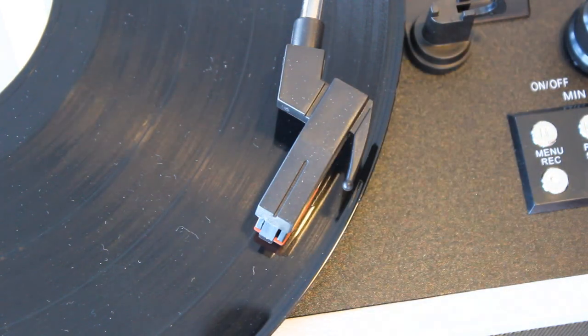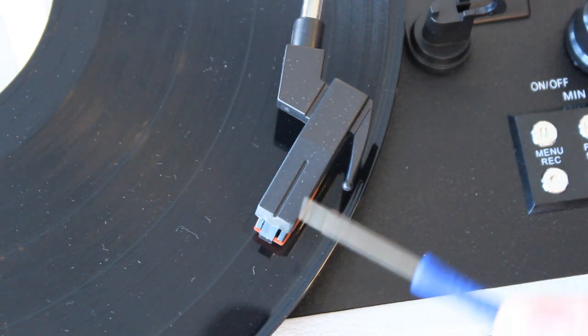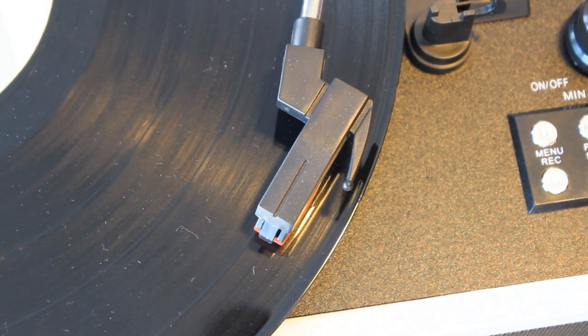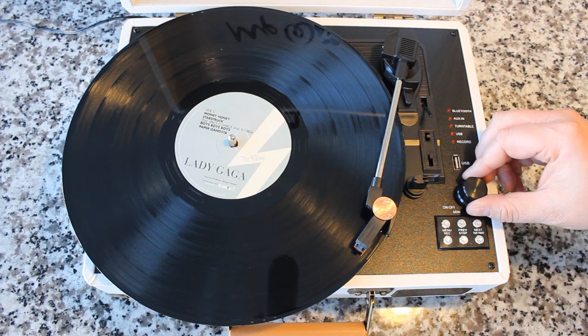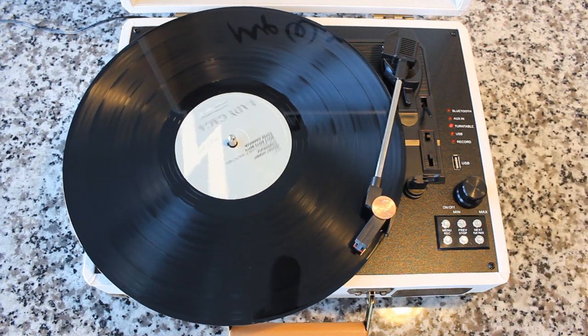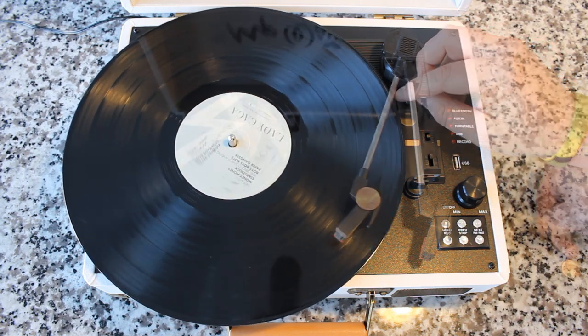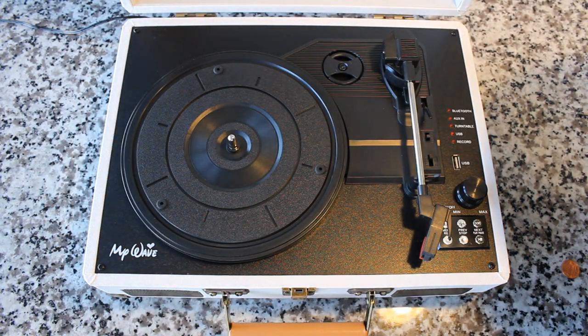The next option is to add some weight to the cartridge — that is not fully recommended because these track at about 5 grams. A record was only designed to track between 6 to 9 grams, so it's important that we don't put too much weight on it. Adding a penny — which is something people do from time to time — can physically solve the problem because it puts more pressure on the stylus. The problem is a penny is 2.5 grams, so if the record player is already tracking at 5 grams, adding a penny brings it to 7.5 grams, getting near the threshold, which can be a little bit dangerous.